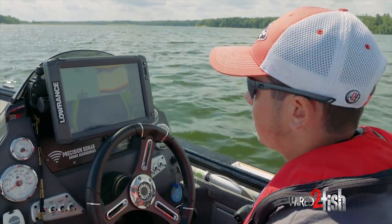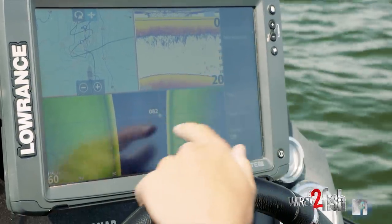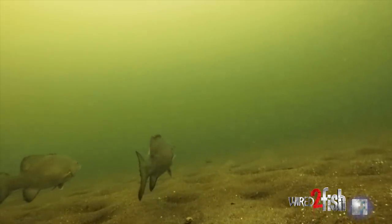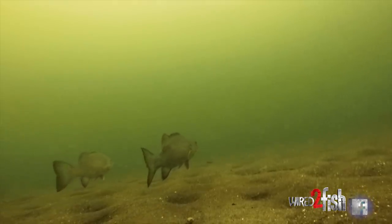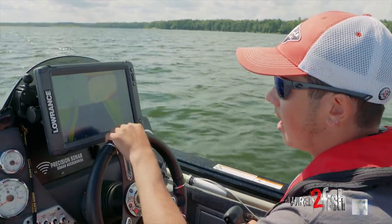We're out here doing a little bit of graphing this morning, out on some of these main lake humps. The fish are just in that stage where they're grouping up together, getting in big wolf packs and just starting to move out into deeper water. We're on kind of a sand gravel hump here.